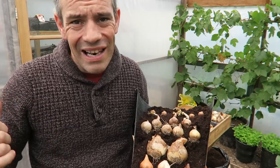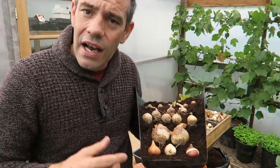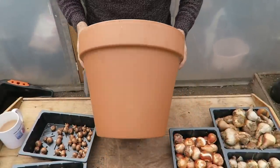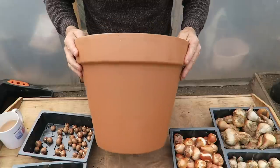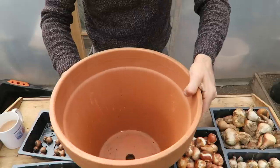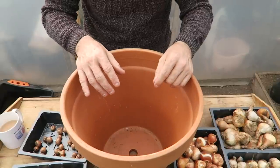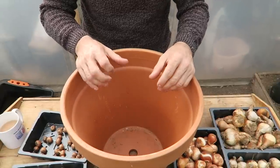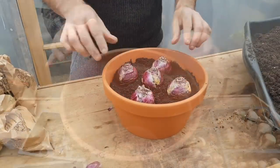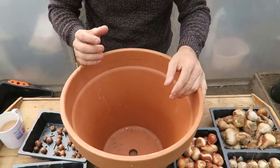So we're going to plant one of these containers in this configuration using the bulbs on the desk, and I'm going to take you through that one step at a time. As you can see, I have a nice big terracotta pot and in the bottom we have a nice hole. Now if you didn't have a pot with a hole in it, you would need to be using bulb planting compost like we did in the hyacinth video — I'll put a link up here for that.